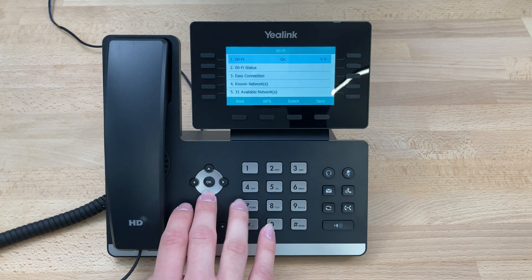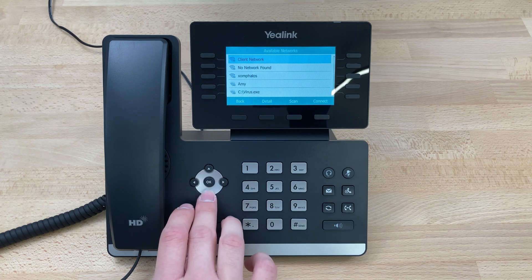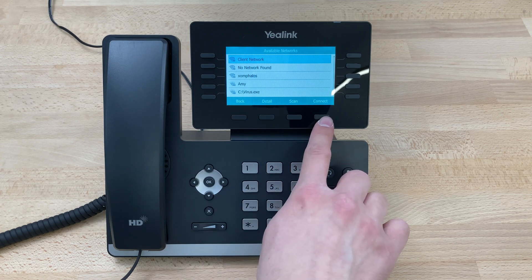In our case, it is toggled on, so we'll scroll down to our available networks. We'll scroll through the list of networks, pick the one we want to connect to, and press Connect.